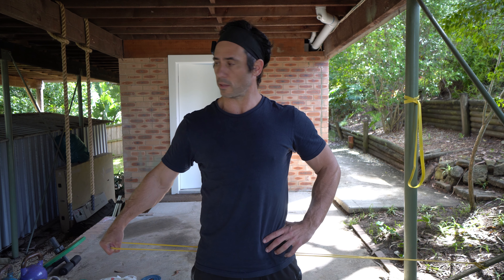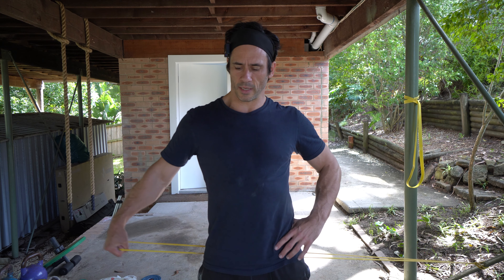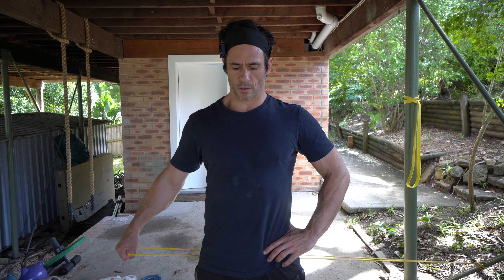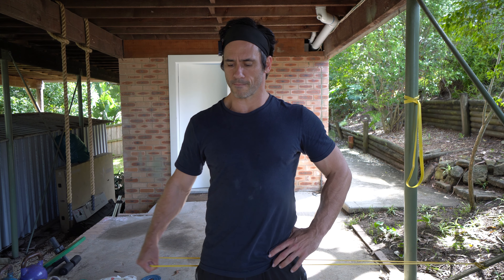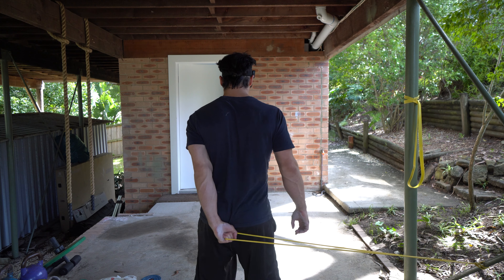Now I'm working on strengthening my supraspinatus. These lateral raises work really well because the supraspinatus is quite active in the first 30 degrees of abduction with your arm. We really just want to keep the whole body still — you don't want to rush. Often with a rotator cuff injury people rush through reps, which cheats the movement and creates it using other muscles. We want to keep the movement strict and be very intentional. I can feel the challenge in my shoulder, which is the idea — you don't want to skip past that challenging part of the movement.